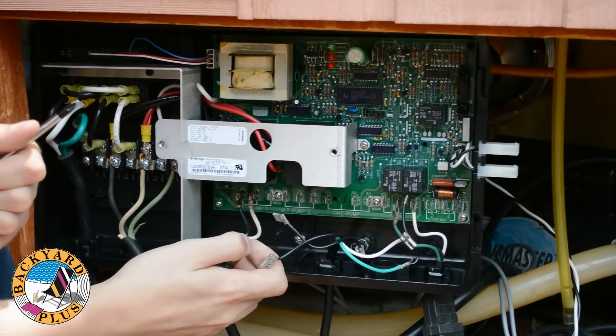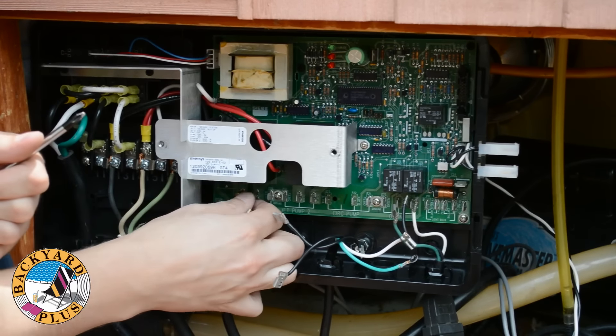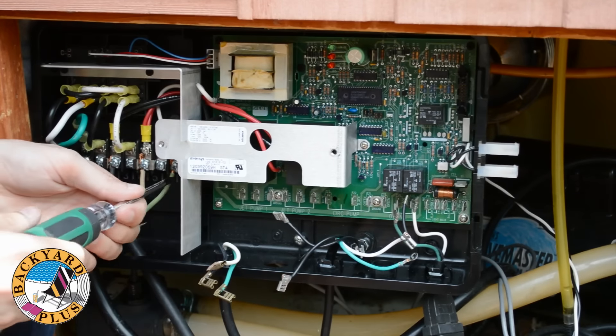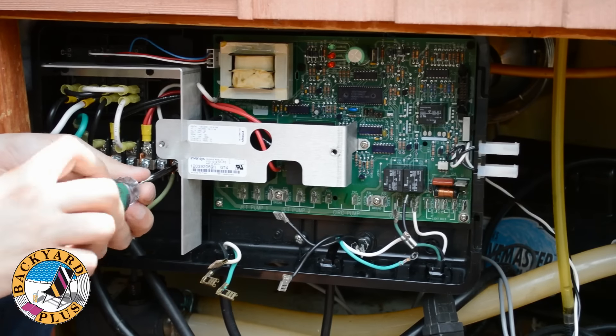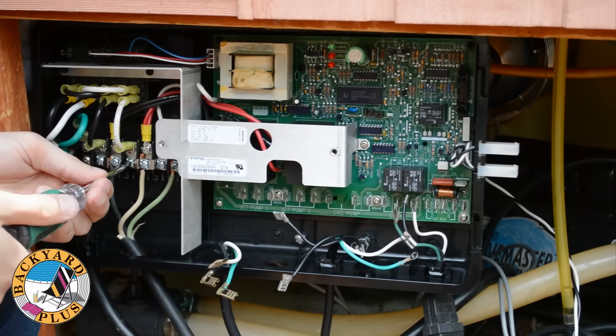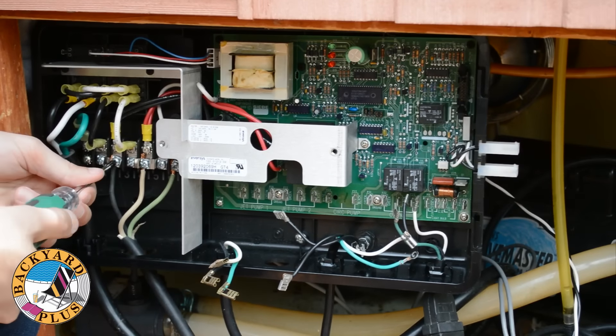Some ground terminals may be held in place with a screw that will need to be loosened first. Next, disconnect the jet pump then the power cord for the spa itself. The IQ 2000 uses a terminal block with Phillips head screws for the power cord. Just loosen the screws and pull the wires free.